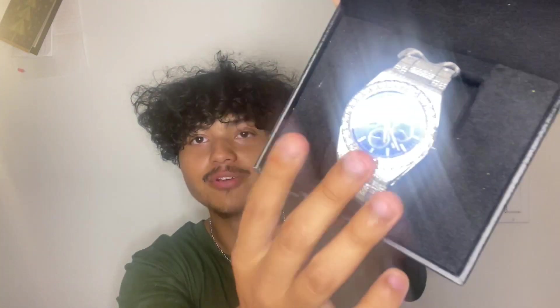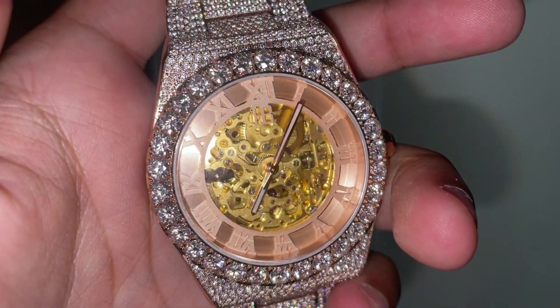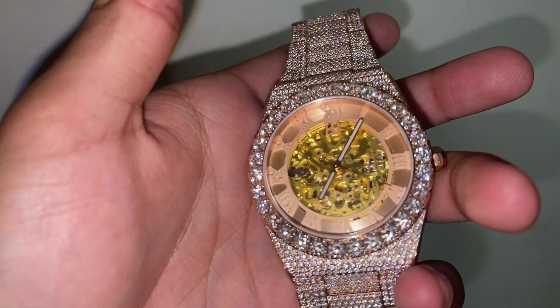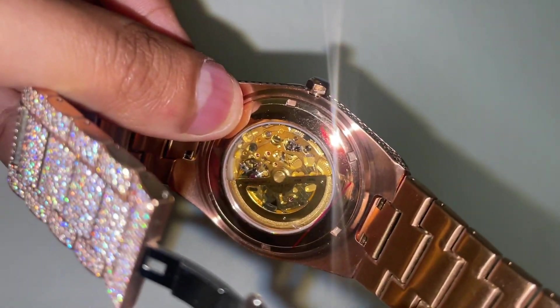I also wanted to mention the box Harlem Bling sends their watches in — it's a pretty nice fancy box you can keep it in. Here's also a sneak peek at the next watch I'm going to review, another fancy watch that Harlem Bling has, but that's for next time. Before I get into the outdoor shine test, here's a quick look at the insides just so you can see the working moving parts. This is honestly a beautiful watch that's made amazingly — shout out to Eddie.